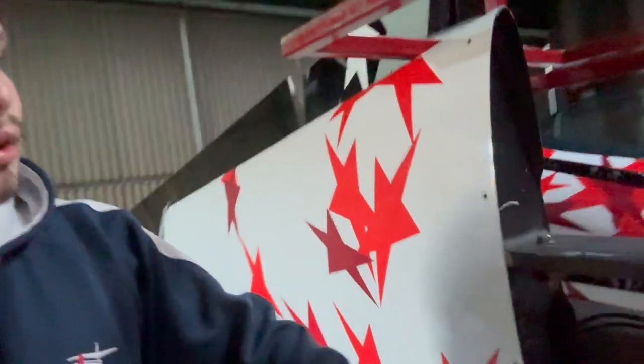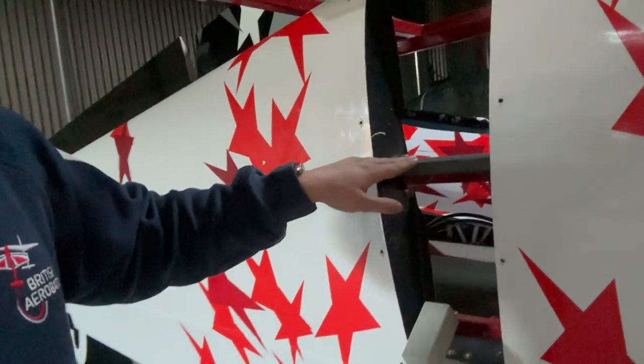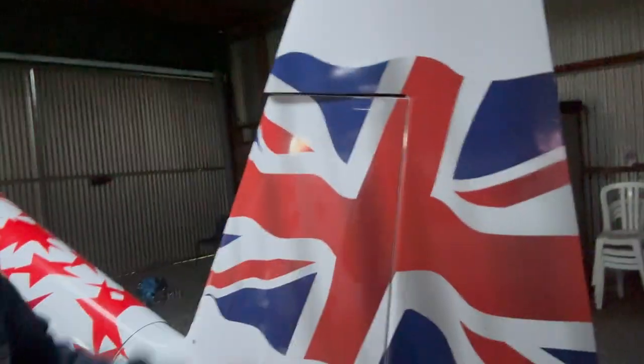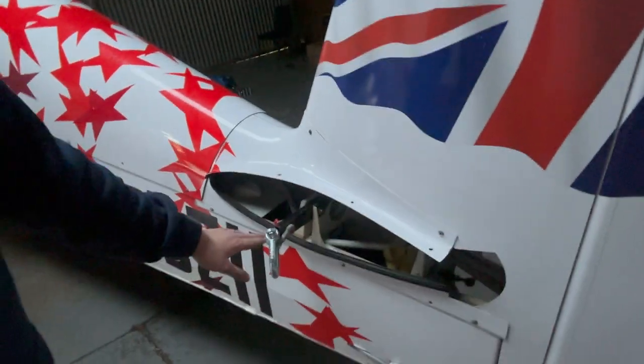The other thing I wanted to show you is over here — the tail. It's one solid part that holds it together, and this part of the tail, this section here, comes off — comes clean off — and then you just slot it in and mount it, which I think is really, really cool.